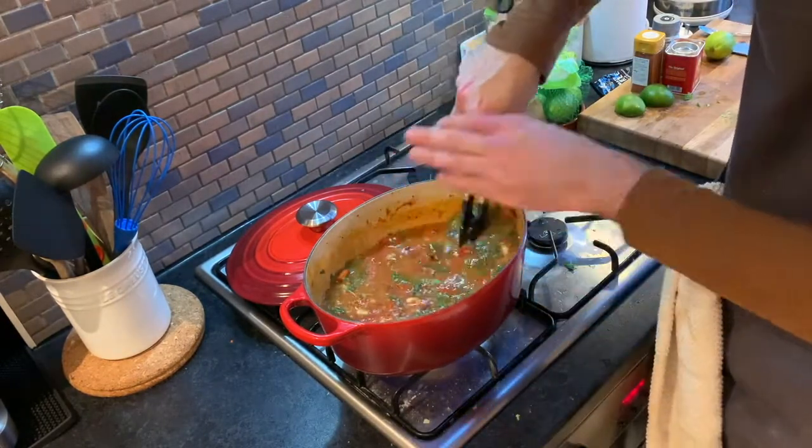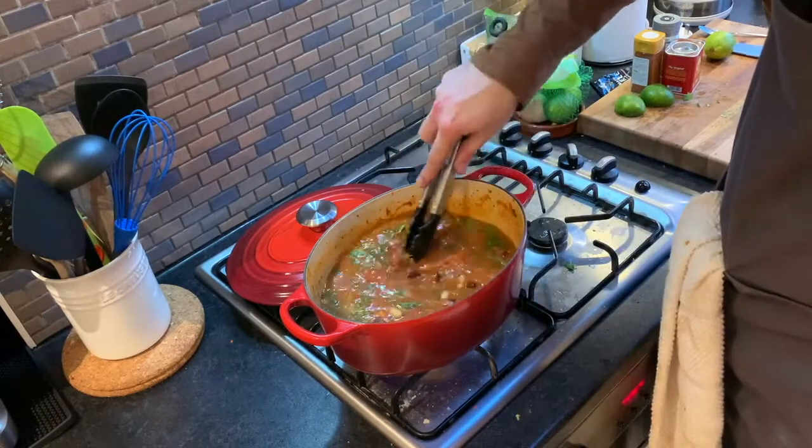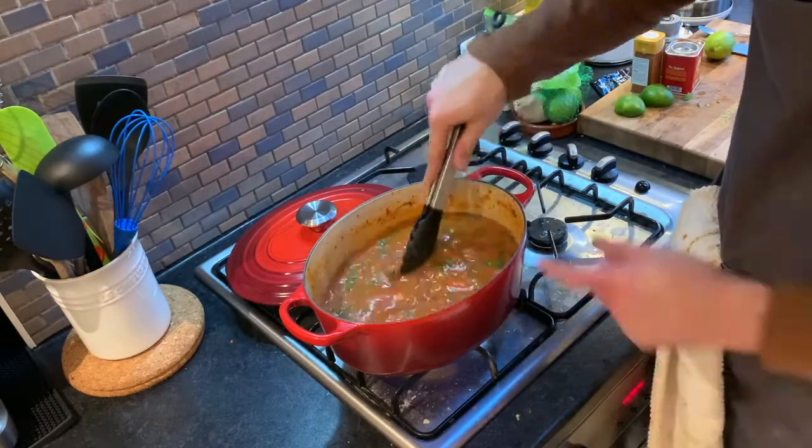You can see it's quite watery at the moment, but we're going to let this cook for about 45 minutes to an hour and it will reduce down nicely.